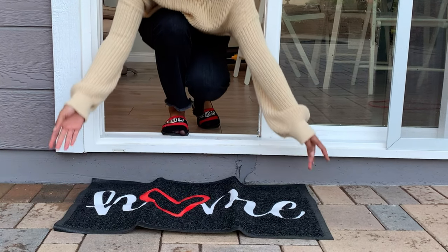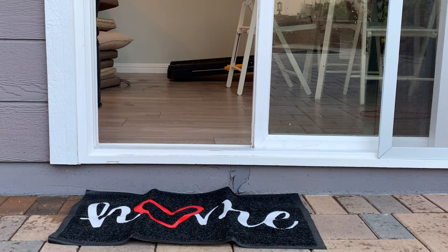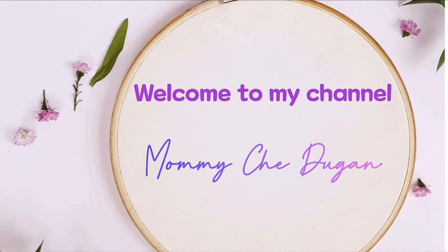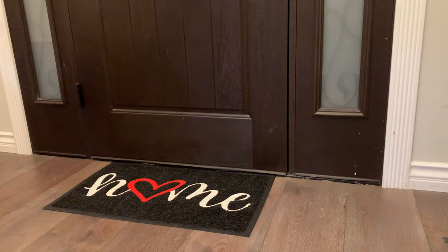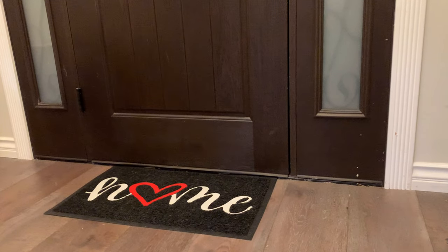This is the Home Welcome Doormat for Outdoor and Indoor. The Embossed Home Patterns are specially designed for Home Welcome Doormats to welcome and greet you and your family every day.